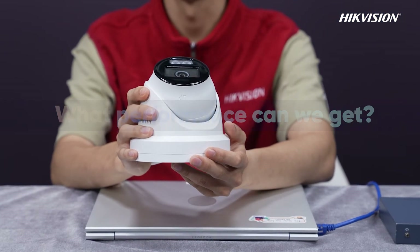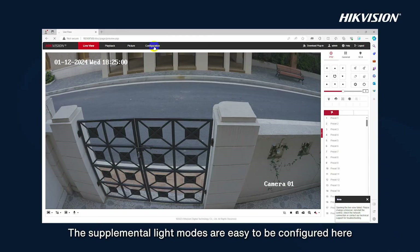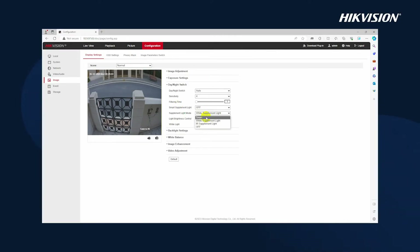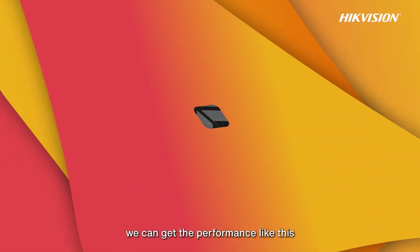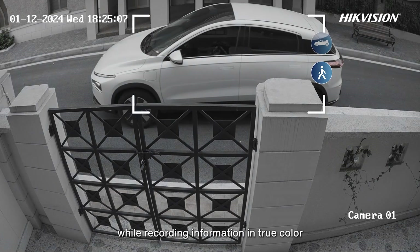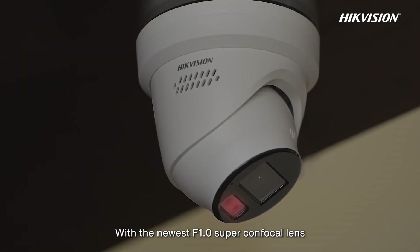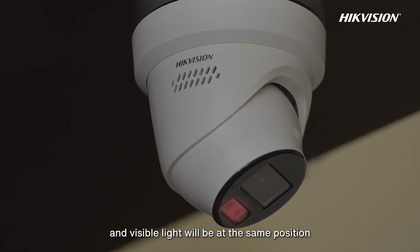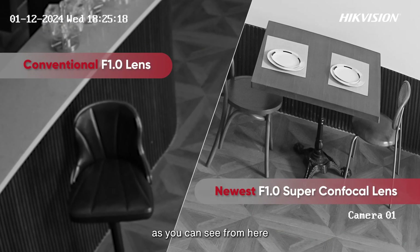What performance can we get? The core function of the camera is, of course, smart hybrid light. If we choose smart mode, we can get performance like this: offering black and white images when there is no person or vehicle, while recording information in true color when a person or vehicle appears. With the newest F1.0 super confocal lens, the focal planes of IR light and visible light will be at the same position, which solves the defocusing problem of conventional F1.0 lenses, as you can see here.